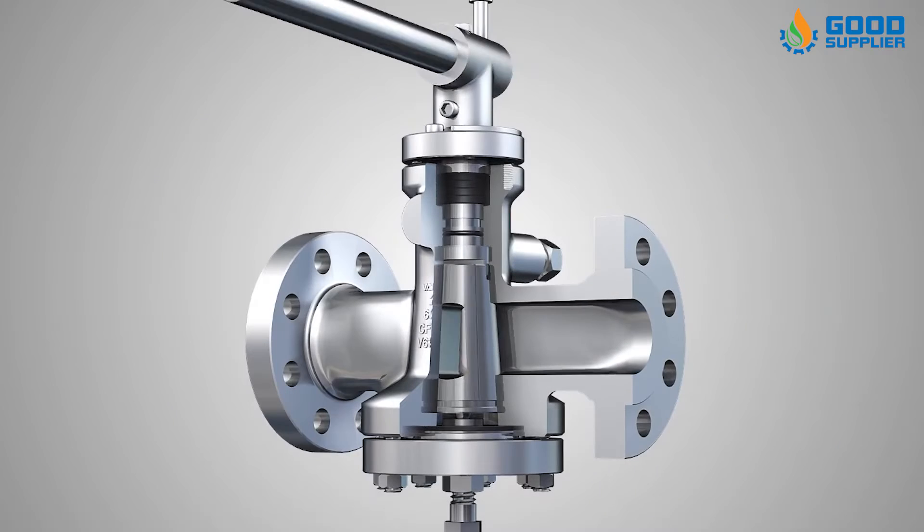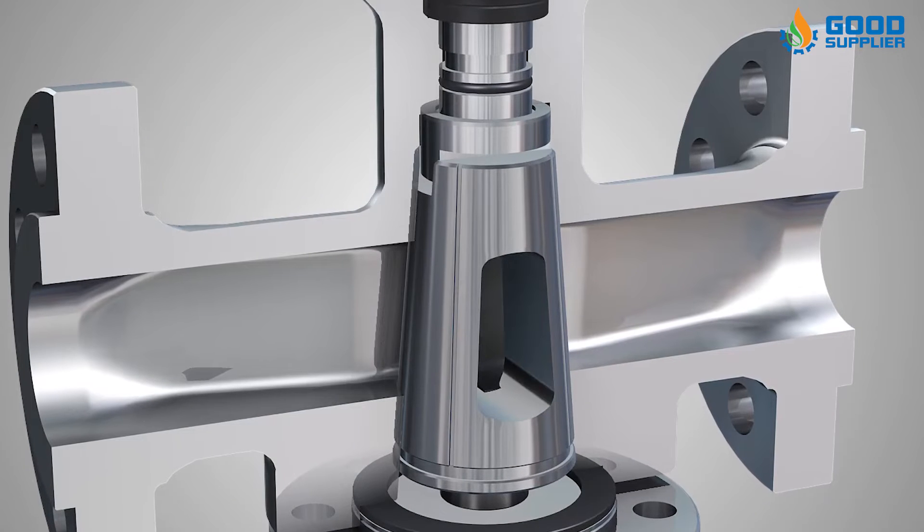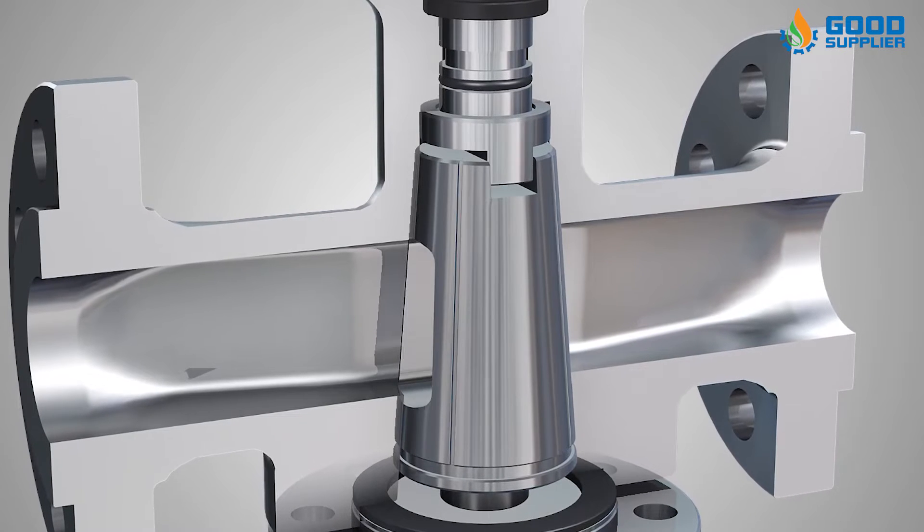Nevertheless, specially designed plugs are used for this purpose in some applications, particularly for gas flow throttling.